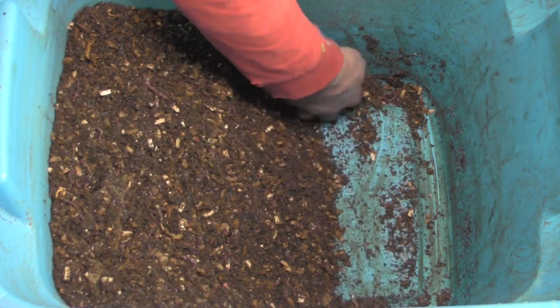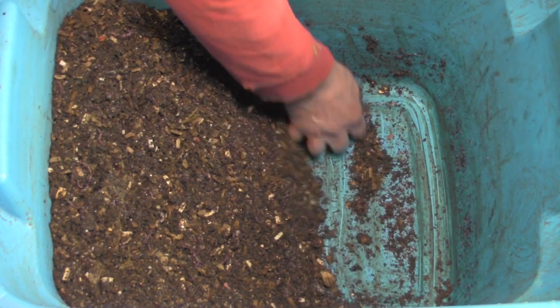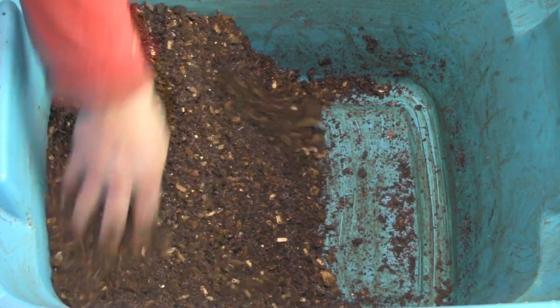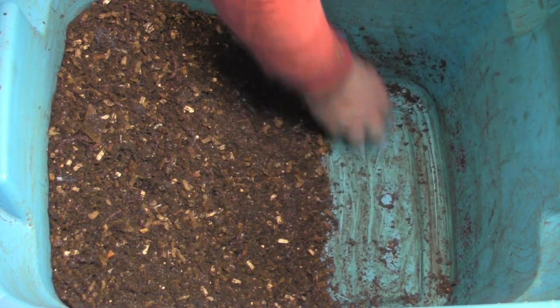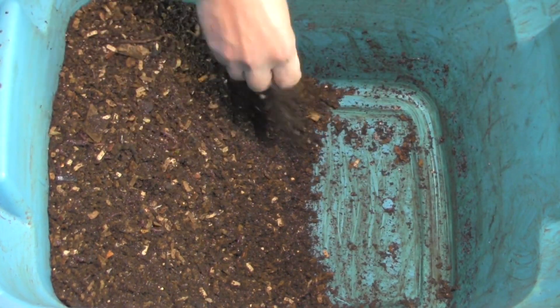We're going to do a vote. How many of you want it to be changed — leave it in the comments. And how many of you don't want it to be changed to a new bin, say you don't want it to be. We'll count up the votes and do it. It's up to you.